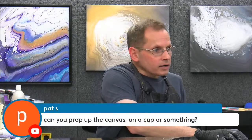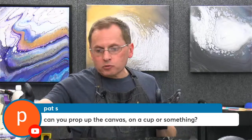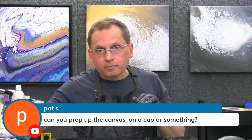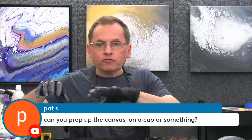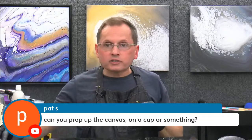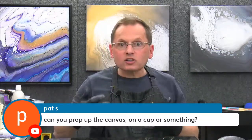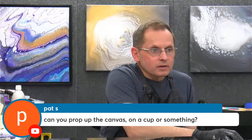Pat is asking, can you prop up the canvas on a cup or something? Yes, you could — that's a great idea. I'd recommend a very slight angle, not a really steep one, because the paint will move too fast. I like to hold it because I can adjust the height. But that's a great way to do it if you're doing the double cup pour. You just have to be careful that all your paint doesn't run off the bottom of the canvas since you'll be holding two cups with no way to adjust the angle. It's a little tricky, but you can absolutely do that, Pat.